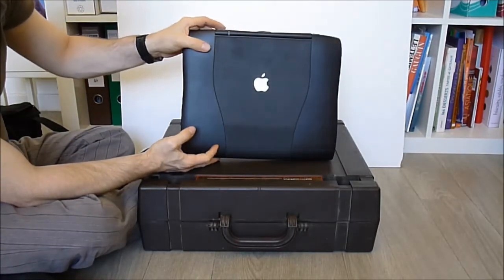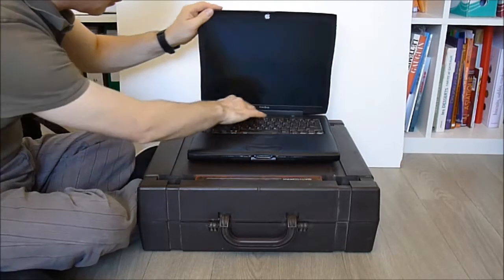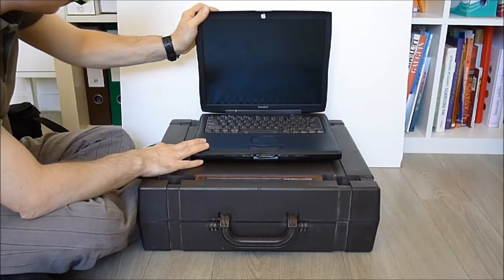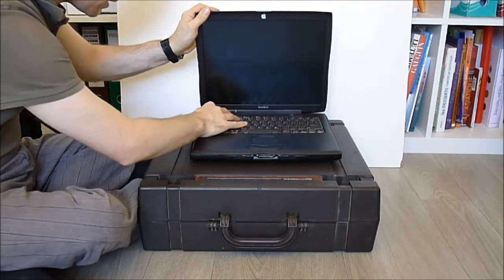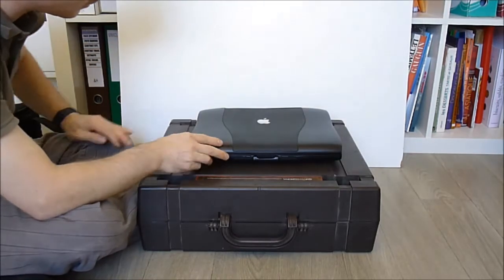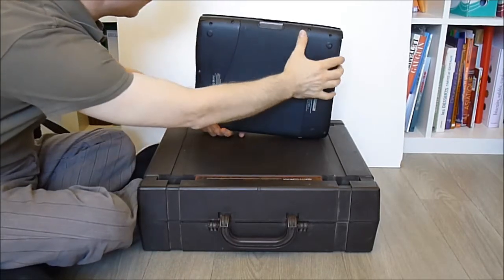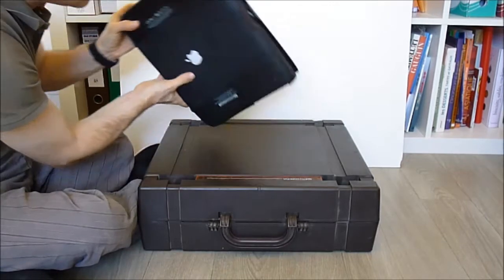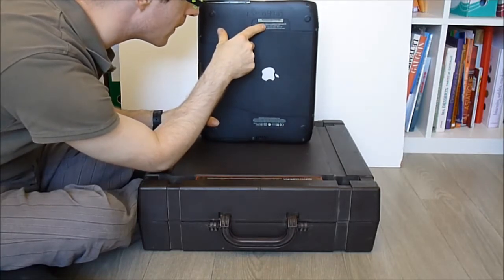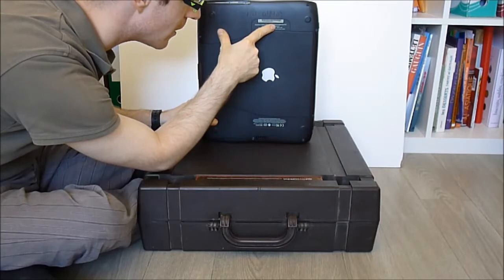Ta-da! A completely dead PowerBook. As you can see it is all taken apart — in fact it is missing all the screws. I did put it back together but it was in a bag with all the parts. We still have the keyboard with one key missing. The case is in quite good condition but I do not know why it was taken apart. It seems it is missing the hard drive. It is from 2001 it seems — PowerBook 400MHz, 1MB of cache, 64MB of RAM, and missing the 6GB hard drive.